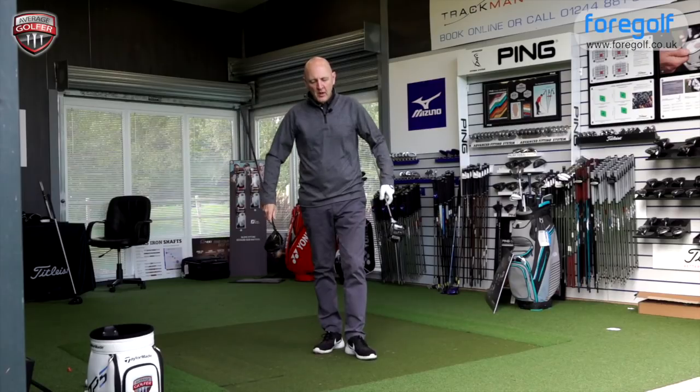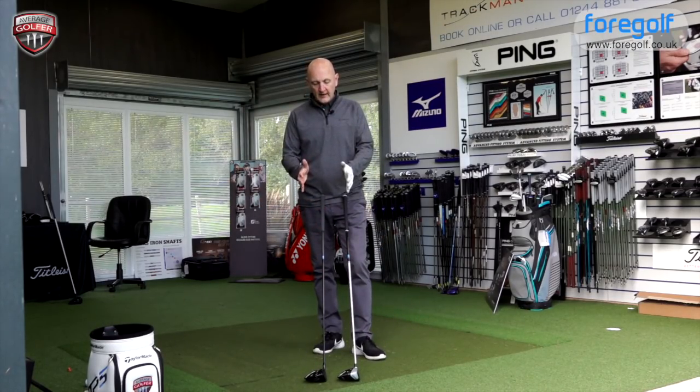Let's get underway with the TS3 versus the M3. Both heads are 9.5 loft and they're both going to have the exact same shaft - the Ten Side Blue 55 gram stiff shaft - so there's nothing to separate these two in terms of setup. I've moved to the GC2 from Foresight Sports for the data this time, the first time I've used it in driver testing, so it'll be interesting to see any variables compared to the Trackman I've used over the last 12 months.